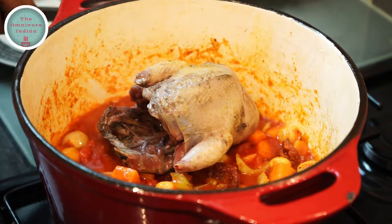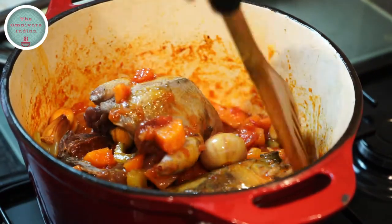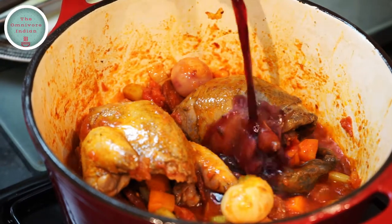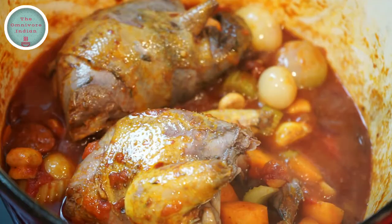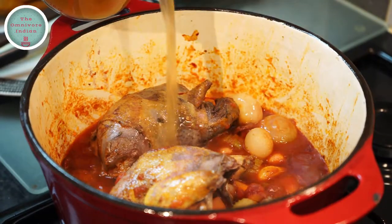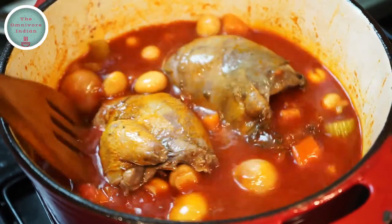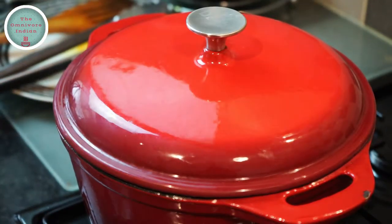Now it's time to add the grouse back into the pot and give them a good stir so that everything mixes in nicely. Add a bit of red wine into the pot and salt according to your taste. Add one pint of chicken stock into the pot, settle the birds in, bring the pot to a boil, then put the lid on and cook on low flame for 45 minutes.